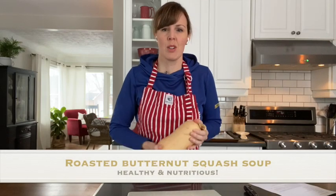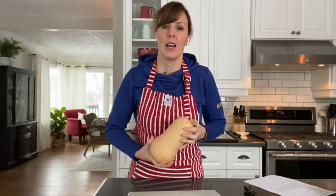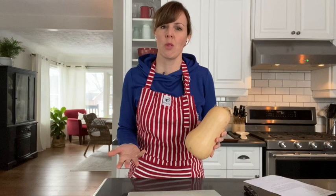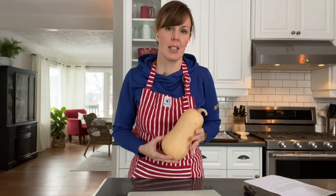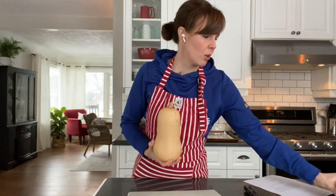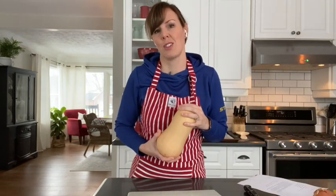I've chosen a butternut squash soup because we talked about local foods and different food systems. So here it is in January, but butternut squash is a food that you can still purchase locally — it's still in season here in Ontario. We've got an Ontario butternut squash and also Ontario onions that are in season, and they're both going to go into the soup today.